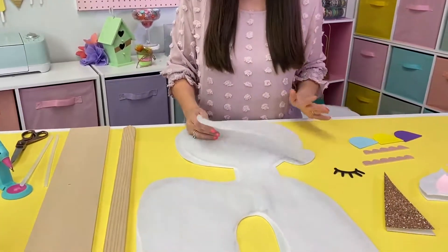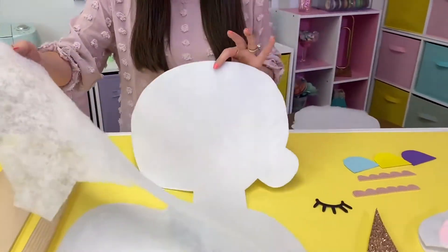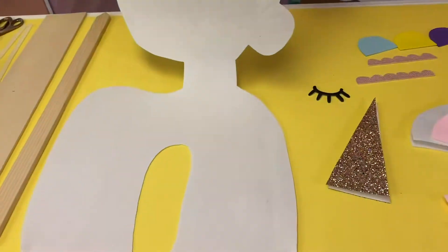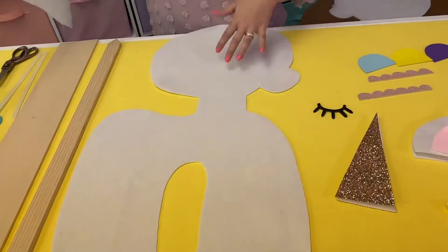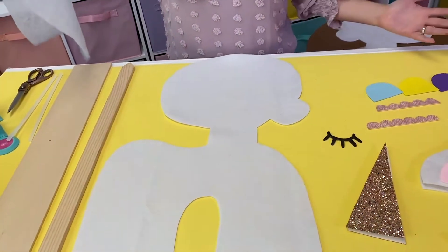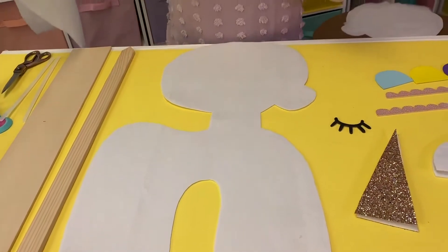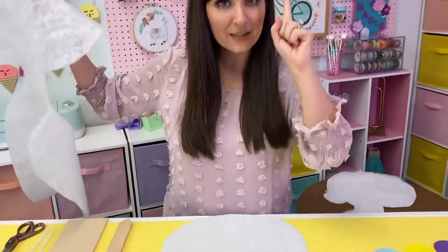You're going to need a couple different basic materials. We've got felt here. I actually drew and cut out the shape of my unicorn out of a large piece of felt. I've got a link to where you can get larger packs of felt so you can cut out big continuous pieces — the materials list is linked above.